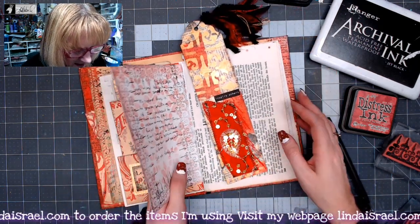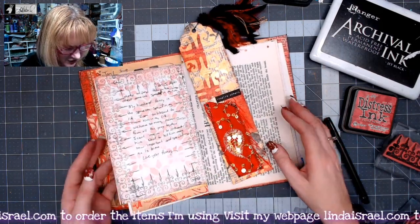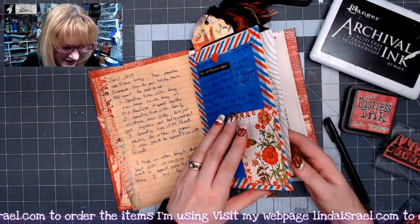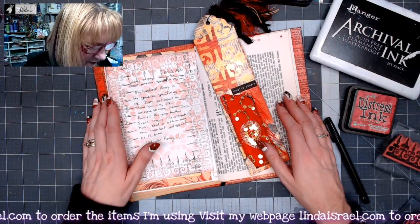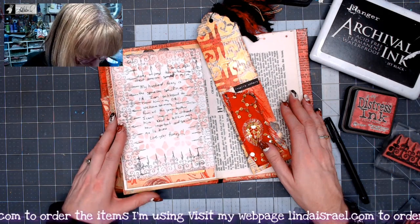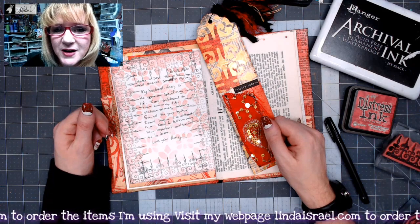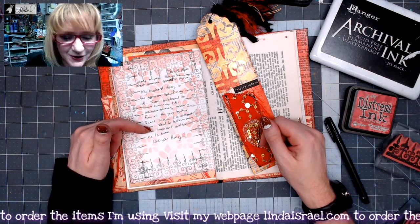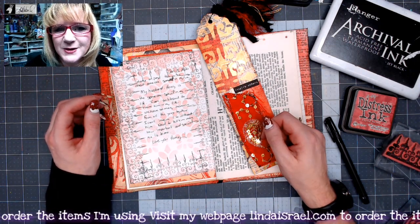Alright, so there is my January 5th journal prompt. As you can see, we're filling up the journal a little at a time — just in five days we've already added quite a bit to it. If you have any questions, please feel free to ask. If you haven't subscribed, please do so. Give this video a thumbs up and share it with your friends. Check the description box for the links to the stamps and stencils I use, as well as the Friendly Junk Journal People Facebook group.